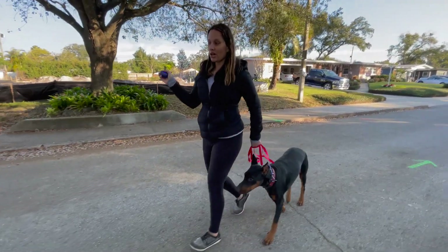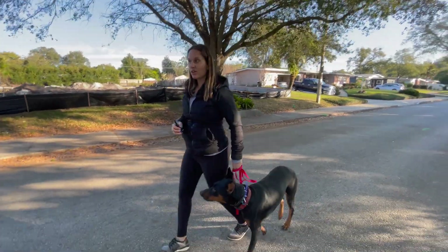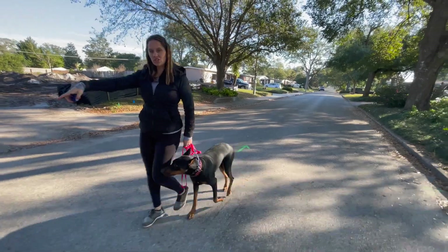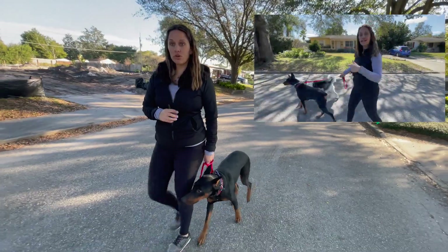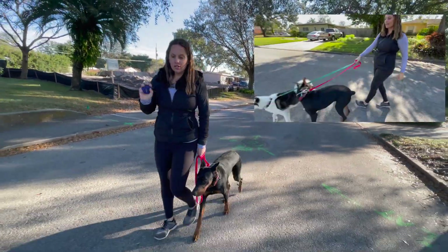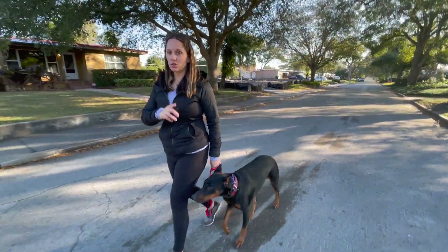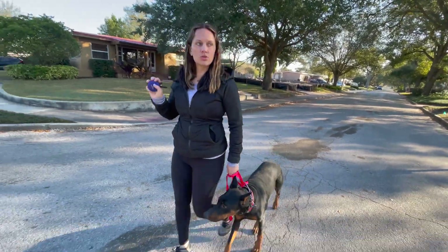He sees something — continuous pressure. With some dogs for prey drive stuff I might have to go up higher, but eight was good enough. They are known to chase all the things: lizards, birds, squirrels. I was using that distraction to my advantage — press and hold, guidance to where I want him to be. If you have a dog that is just losing it, you might have to dial up a little more to be super clear. It's not trial and error — you're trying different things to see what works for you and your dog. This is a great tool, but it's just a tool. It's not the tool that makes the difference; it's how you use it.